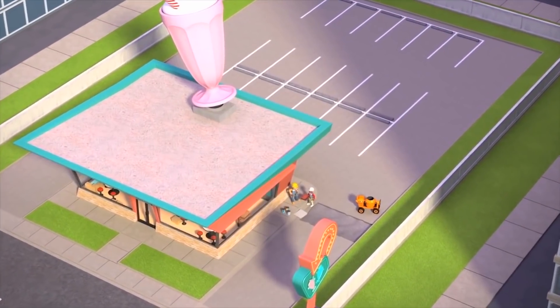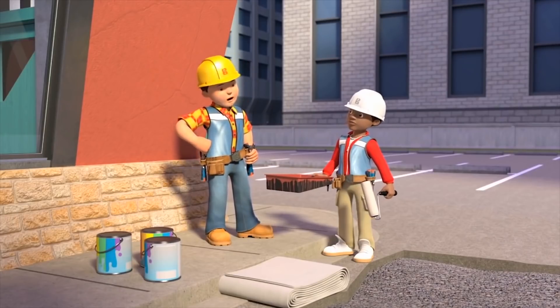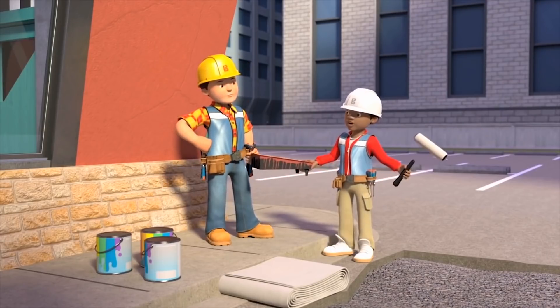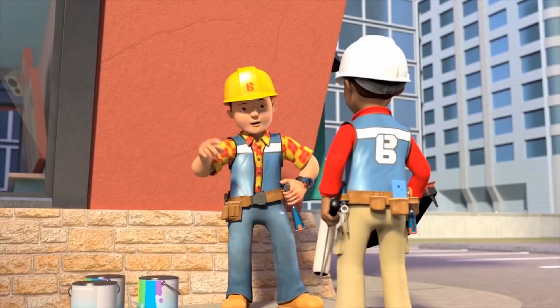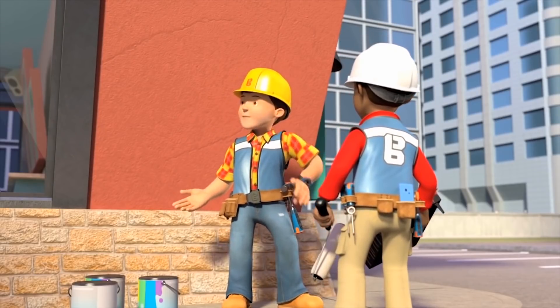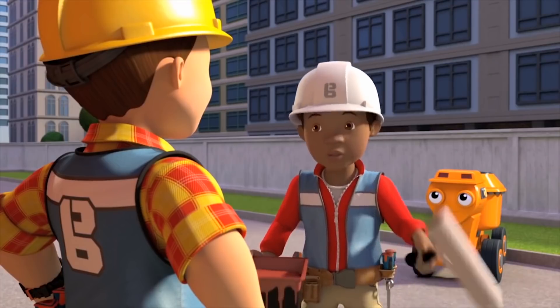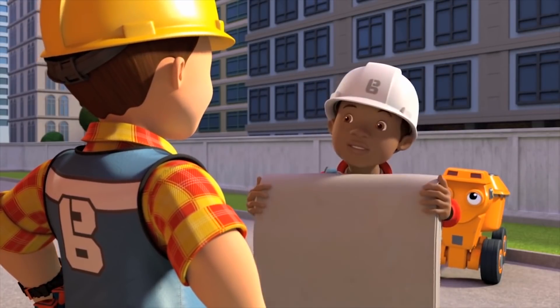OK, Leo, you'll be painting this wall while I finish off the driveway. Do you remember all the steps we talked about? Of course, Bob. Not yet, Leo. First, you need to protect the floor from paint drips with the sheet and put masking tape over the glass. Oh right. Almost forgot that part, but I'm on it!